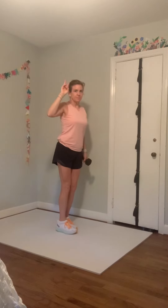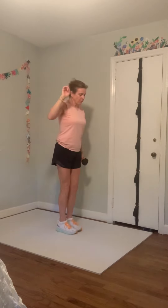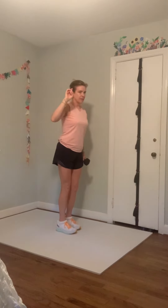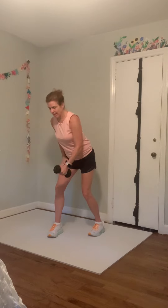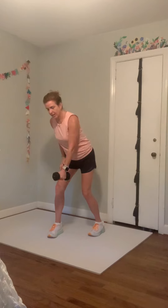Two more, one more, and six — nice job. Now right leg stays back, left leg is planted. You can either put your hand on your chair or on your side, but reach the right arm out — pull your shoulder back and row. Pull and down, pull and down. Four, three, two, one — stand up tall.